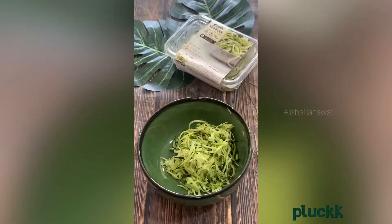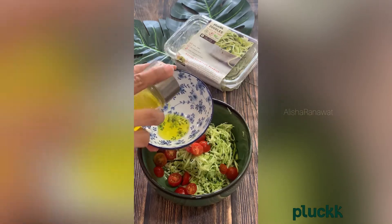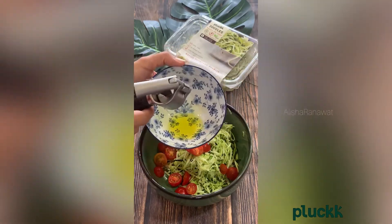Hey guys, come let's make zoodles with me! Here I have taken fresh zoodles from brand Pluck, adding some cherry tomatoes, and making a quick and easy dressing. Here I have taken olive oil, adding fresh garlic into it.